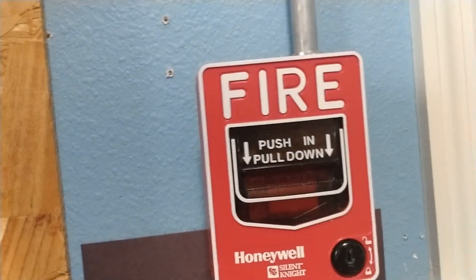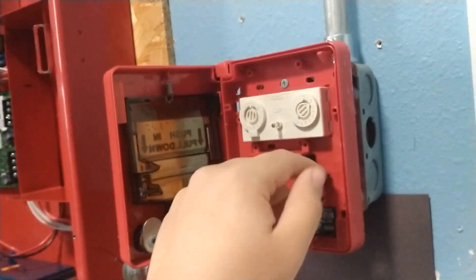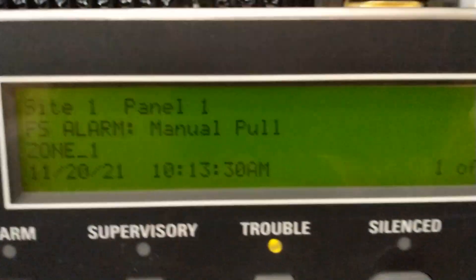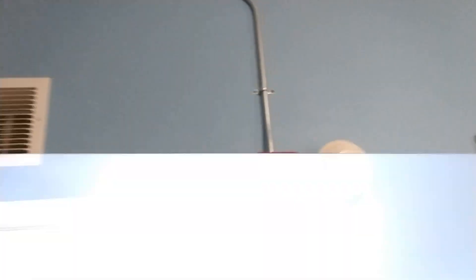Now what I'm gonna do, I'm gonna hit a pull station. And then do that. And then that should acknowledge — yep. Attention please: there has been a report of an emergency. Proceed calmly to the nearest exit and leave the building immediately. Do not use the elevators. Use stairwells where necessary. All handicapped occupants shall use the building evacuation plan.